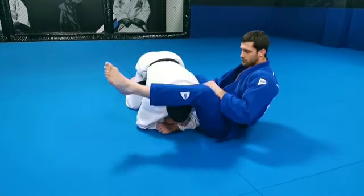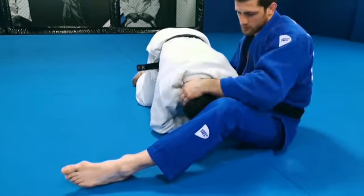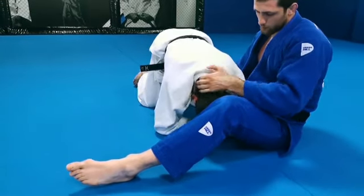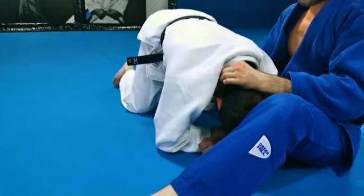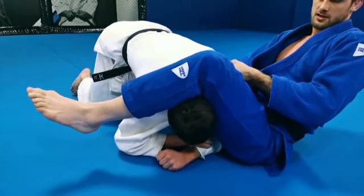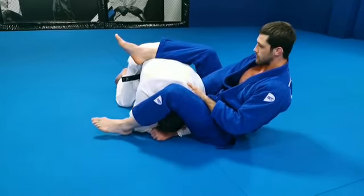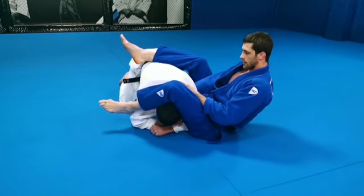Because when I need to push, to push his head, I need to push it in that direction, because this part of the collar will be the strangling point. So this will be the right angle. I use one leg up to here, one leg up to here.